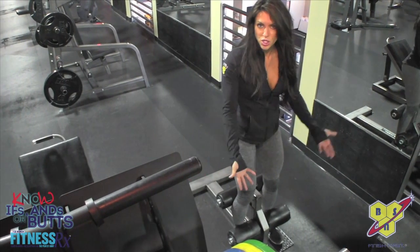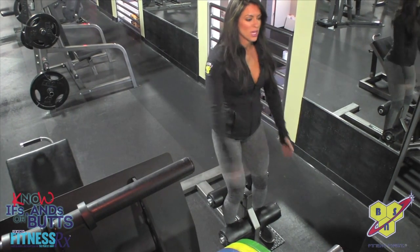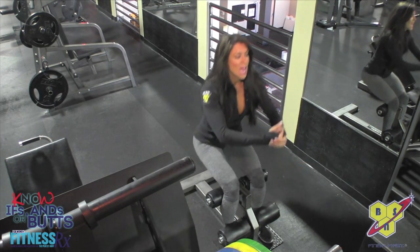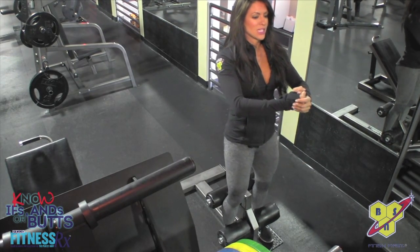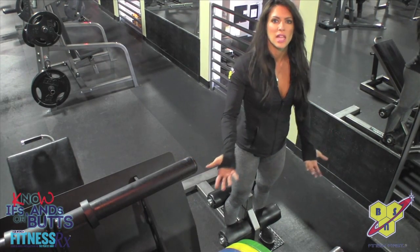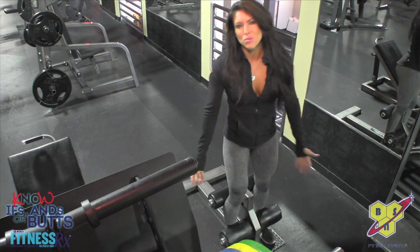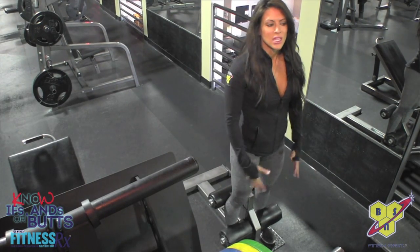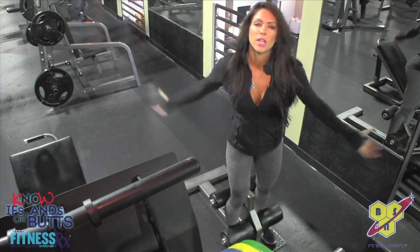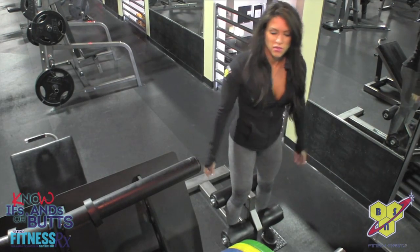You're basically supported at your shins, and you put the back pad — adjust it to where you can sit straight back. I love this, I feel so safe back here. And up, and squeeze. So you're down, up, and squeeze. Why is it awesome? Because it literally lets you get into that ideal squat position, which is back. A lot of times when you're squatting, especially free squatting, you have that tendency to go forward because when you have a lot of weight on you, it's not human nature to just sit back. But this supports you — you feel safe.